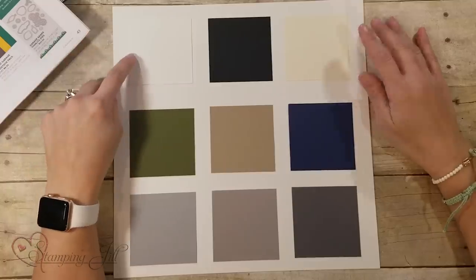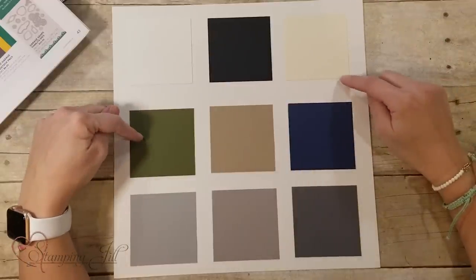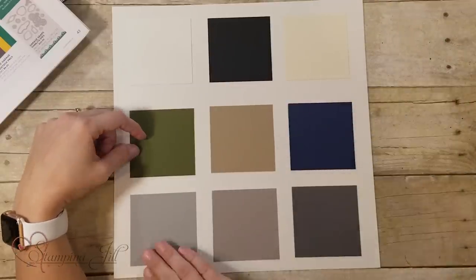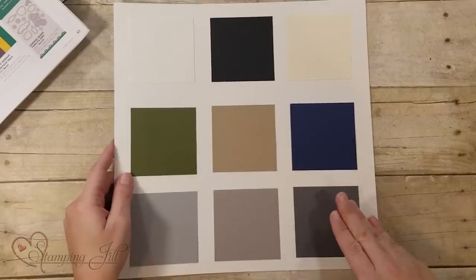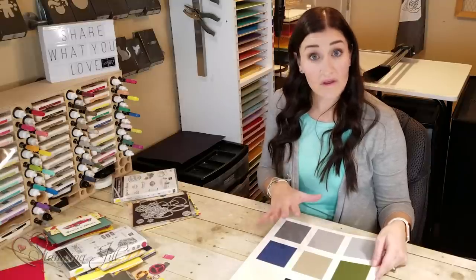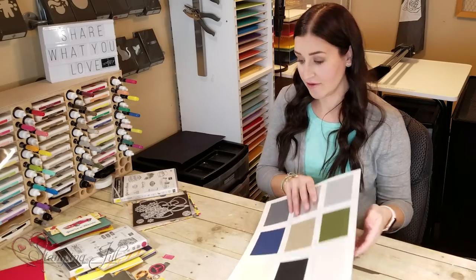We have Whisper White, Very Vanilla, Basic Black, Mellow Moss, Crumb Cake, Night of Navy, and then lots of grays with our Gray Granite, Smoky Slate, and Basic Gray. Those are some of my favorite colors for making masculine cards. They look cool, more in the cool color area, and they're a little bit more bold, which is really nice when you're making a masculine card.